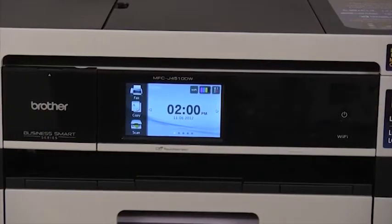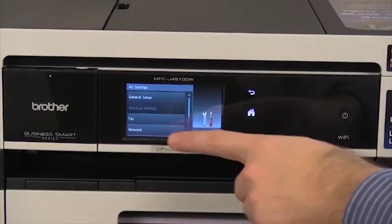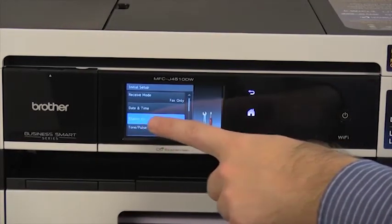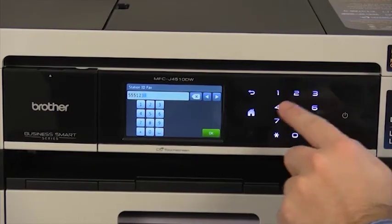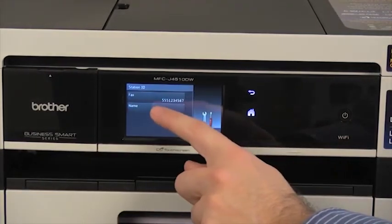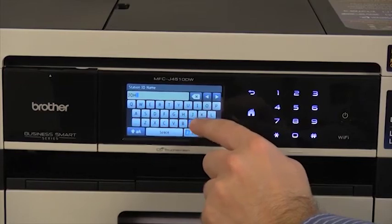Now let's program the machine's station ID so your name and fax number will be printed at the top of the faxes you send. Press the settings button, then press all settings, then press initial setup, then press station ID. Press fax and enter your fax number using either keypad, then press OK. Press name, enter your name using the touch screen, then press OK.